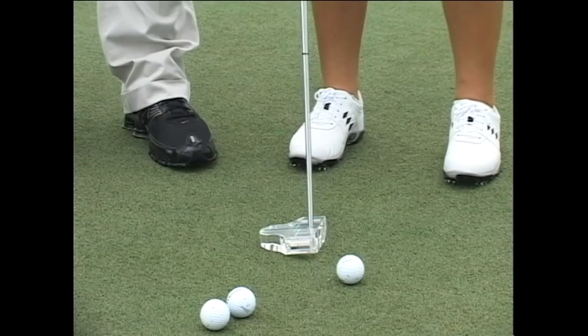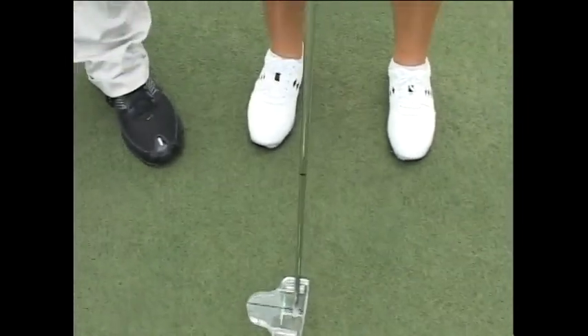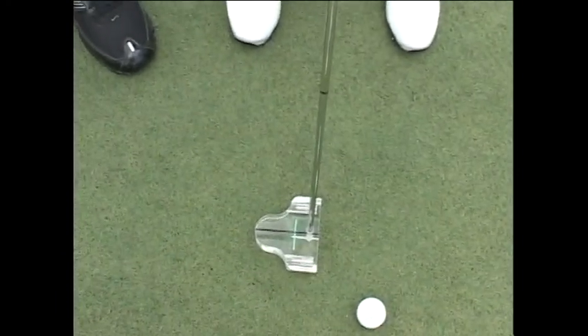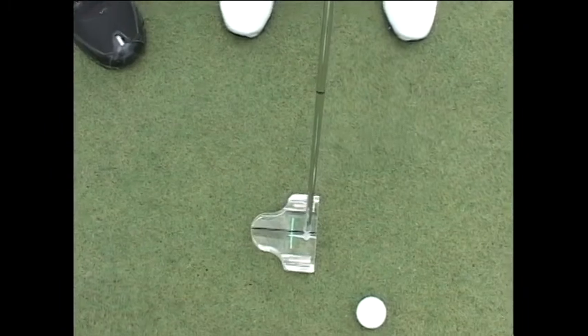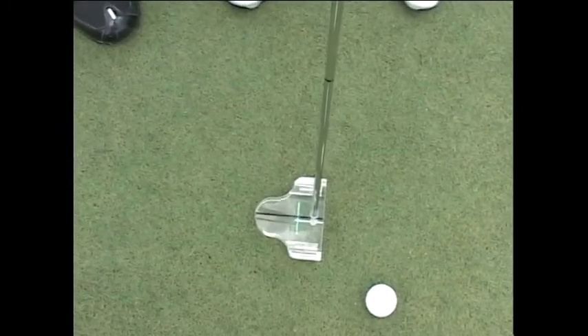When you tilt the putter, you can see the white line. You want a neutral position where you can't see the white line — the green line is right over the white line. So you can see that the putter is now soled properly. The black line helps you with the aim. That's a feature we want you to make sure you know what it's all about.